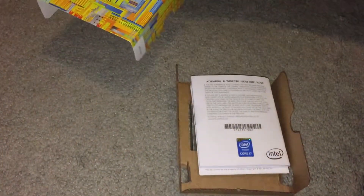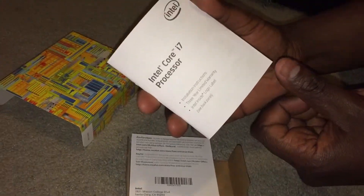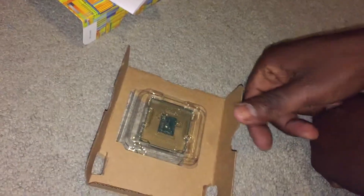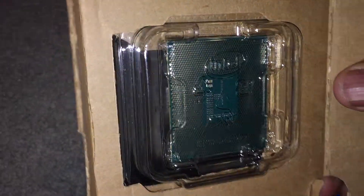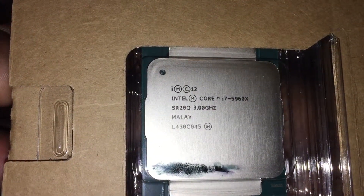As you can see right here, another piece of cardboard — nothing important. Here's the booklet to the i7 processor. And right here is McAfee LiveSafe — I guess it's their security system. Not going to need that at all. Here's the back of the processor, and here's the front of it.